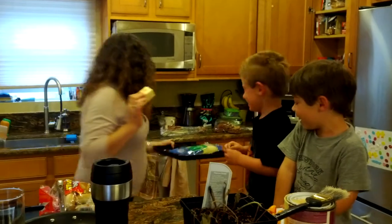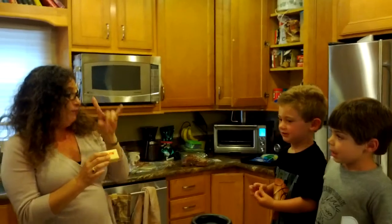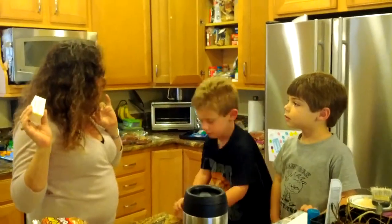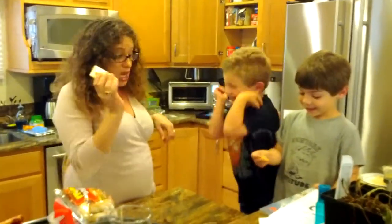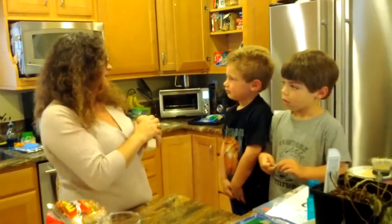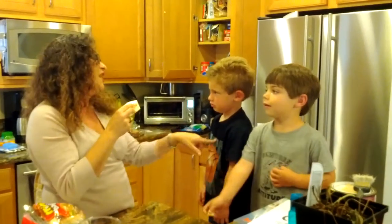So what we're going to do — I need the butter in the stick, but I need someone to help me unwrap it. Don't grab. Don't grab. How do you like it if I grab you? What do you think? Is that nice? I don't think it's okay. So you grabbed, but Mr. Joshua sat there so nice and polite, so I think Joshua's going to get to unwrap it this time, but you can help me with the next thing.